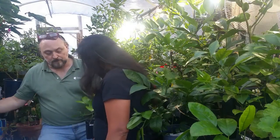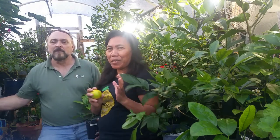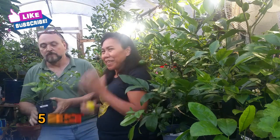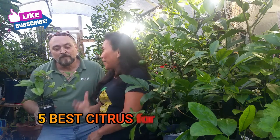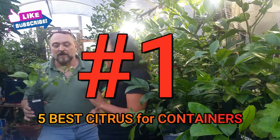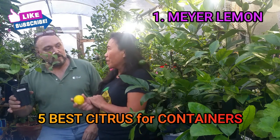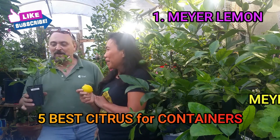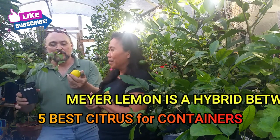We have five best citrus trees that you can grow in a container and start growing right now. This is going to be in any order. The number one citrus that is great in a container is Meyer Lemon. Meyer Lemon is a hybrid from a lemon — it's a cross between a tangerine and an orange. This was discovered over in China. People are growing these on their patios and in containers, producing beautiful lemons.